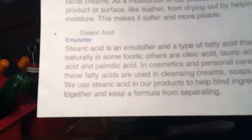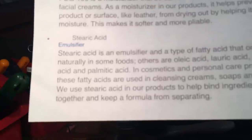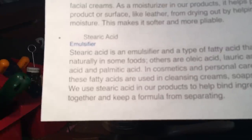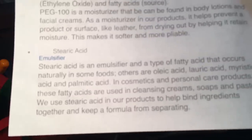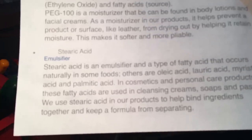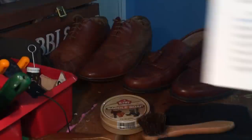Stearic acid is an emulsifier type of fatty acid that occurs naturally in some foods. Others are oleic acid. It's in cosmetics and personal care products. These fatty acids are used in cleansing cream soaps and pastes, and they use it in their products to help bind the ingredients together and keep a formula from separating.